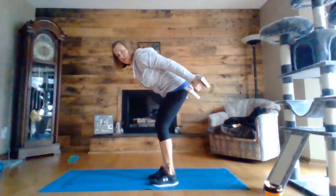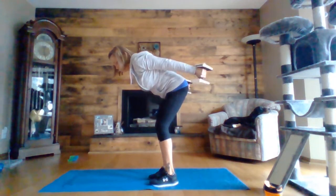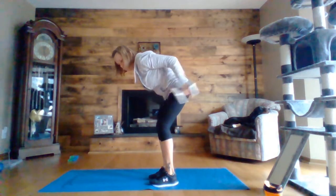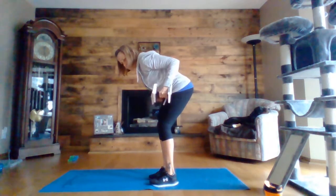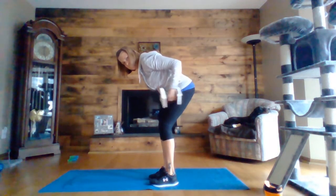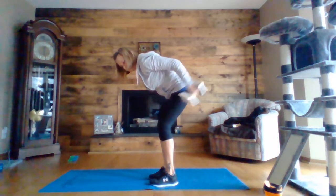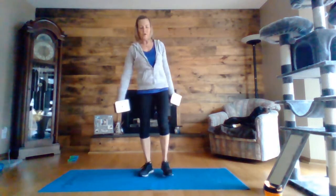Tricep kickback — really squeeze at the back there. Ten seconds. Two, one. Okay, round one done.